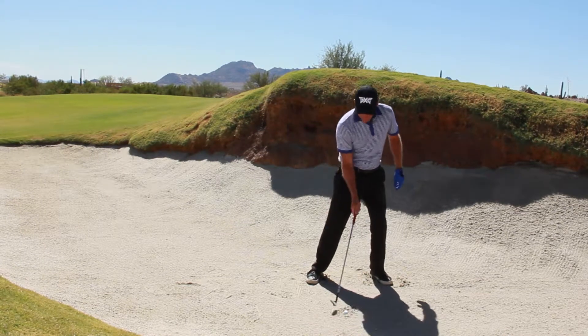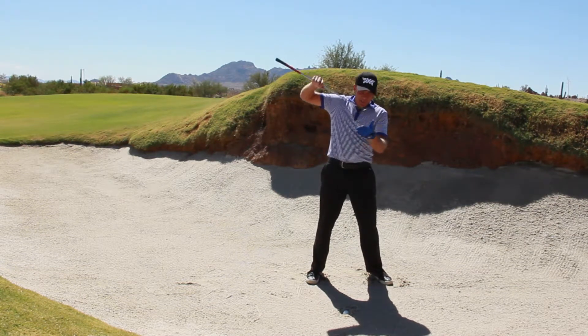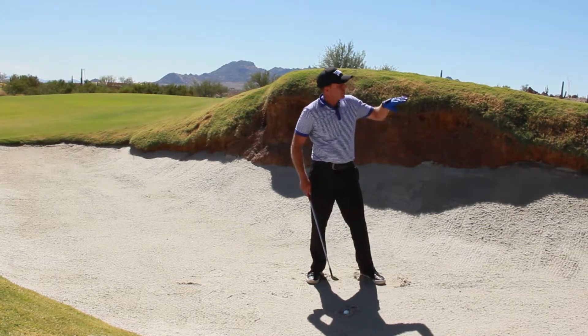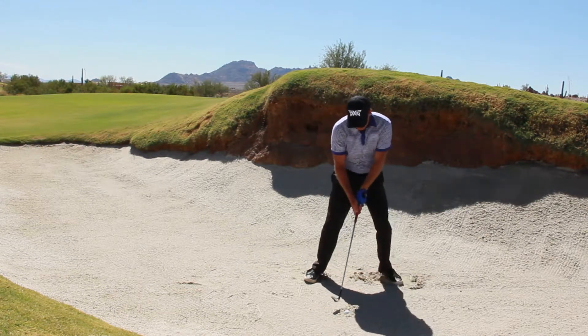I'm going to feel like I'm really digging down hard. I'm going to use a little bit of leading edge on this. All the other bunker shots we hit, we hit with the back end of the club — this would be a leading edge, come in, drive it, and it's going to sort of pop out of the bunker. Hopefully it'll chase down there about 35 feet towards the flag.